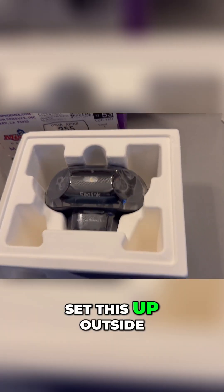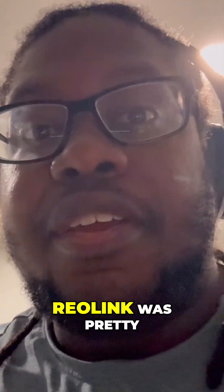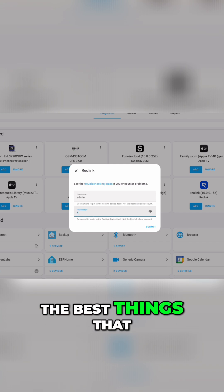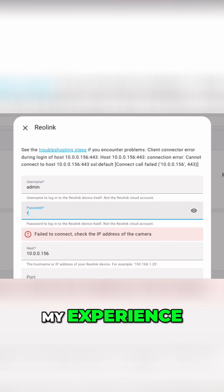I'm gonna try to set this up outside really quick. I'm a little bit disappointed because it didn't work. I was told that Reolink was pretty good with integrating into Home Assistant — like, it's one of the best things that seamlessly integrates into Home Assistant — and this was not my experience.